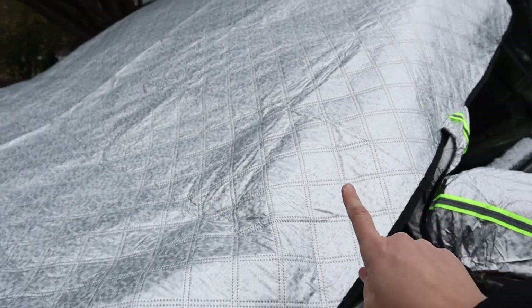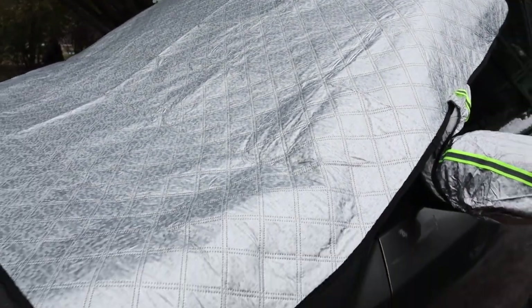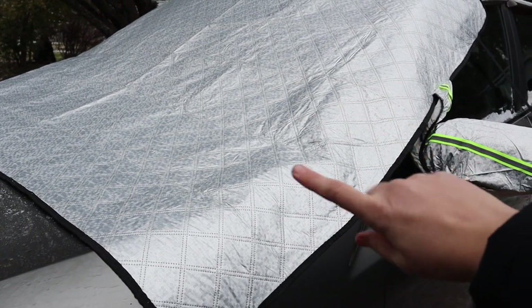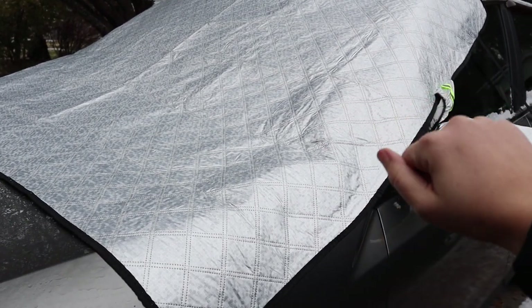It is actually supposed to snow a little bit tonight, so I'm going to go ahead and show you tomorrow morning how much easier this is than sitting in the car for 10 to 15 minutes defrosting the window and chipping away at the ice.